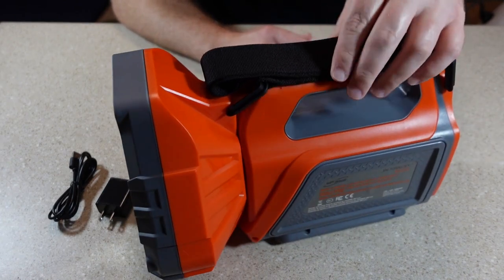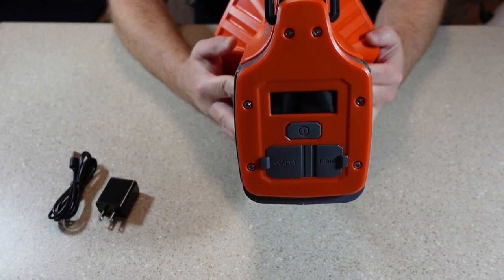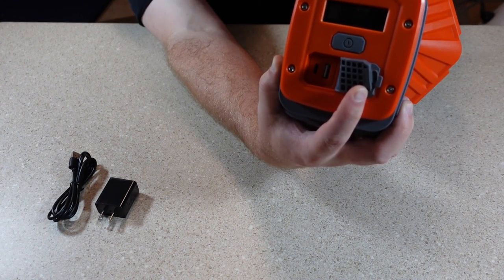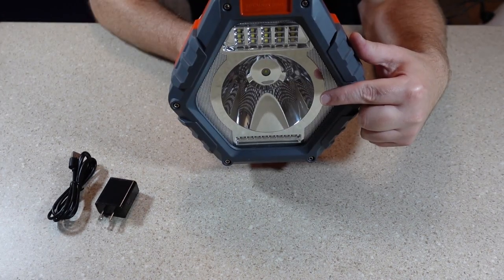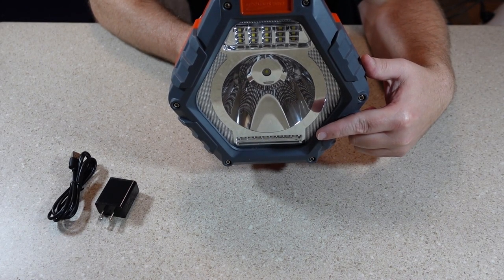It's also IP44 rated for water resistance. On the top is a shoulder strap. On the back of the light is a digital display with battery indicator, a display on-off button, charging port — both a USB and a USB-C charger, both at 5 volts and 2 amps — so the light can also act as a power bank. On the front is a spotlight, LED work light, and an emergency red light.